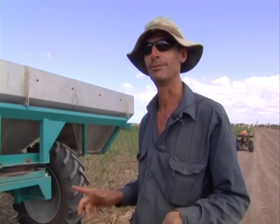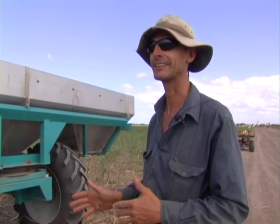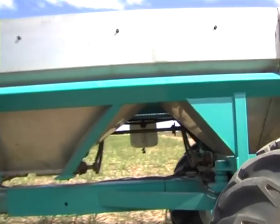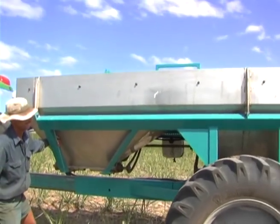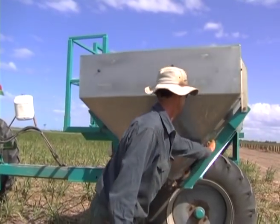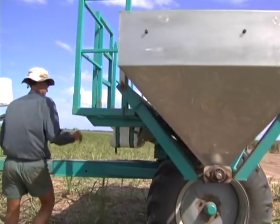For road travel, we've made it so it's on a turntable and we can turn it longways so it's legal to drive up the road. All we do is pull one locating pin out and push it around by hand. It's fairly easy to push around because it's on a ball race turntable, so it's very light even when it's full or empty.